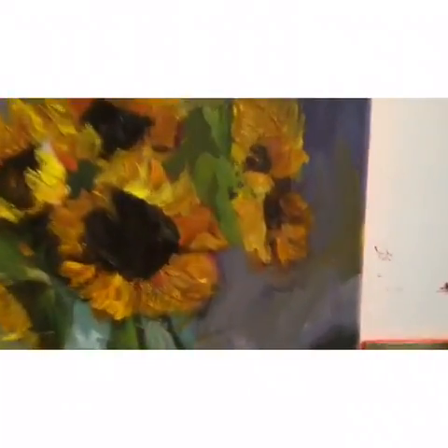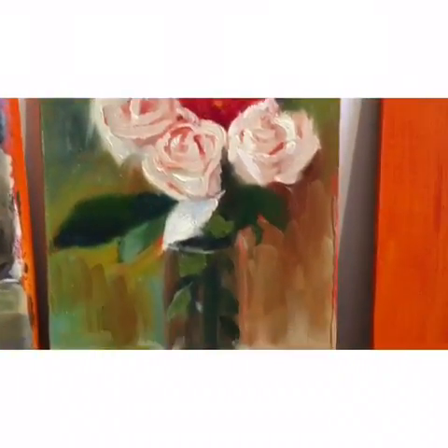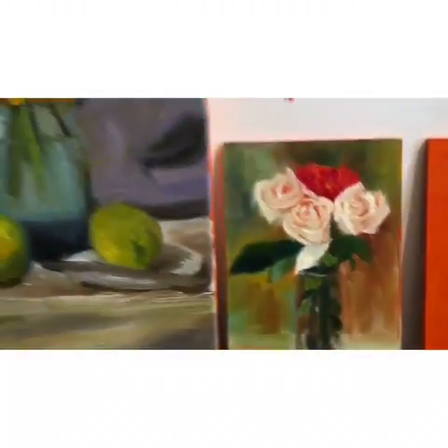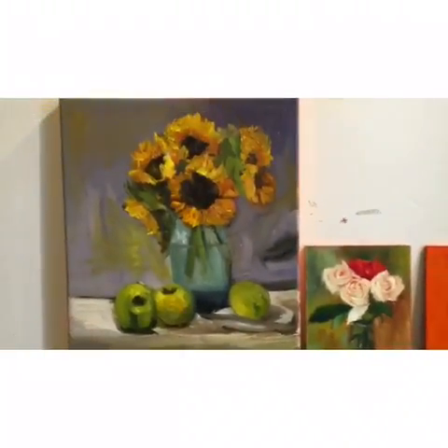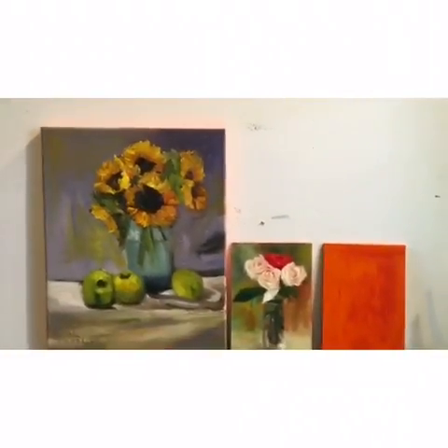I just wanted to show you up close how it looks when little bits of it are showing through. Sometimes I'll cover just about all of it, but other times I leave more of it to show through. If you're painting a lot of greens, it's especially good because red and green are complementary colors.